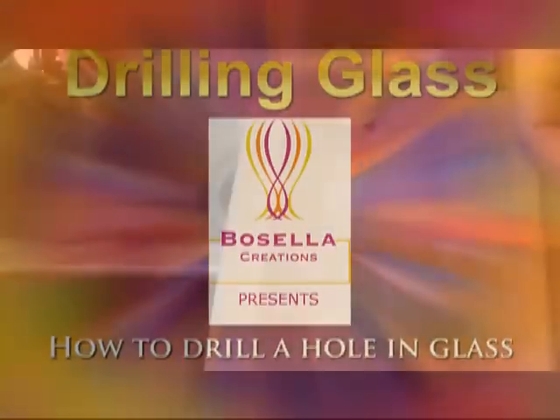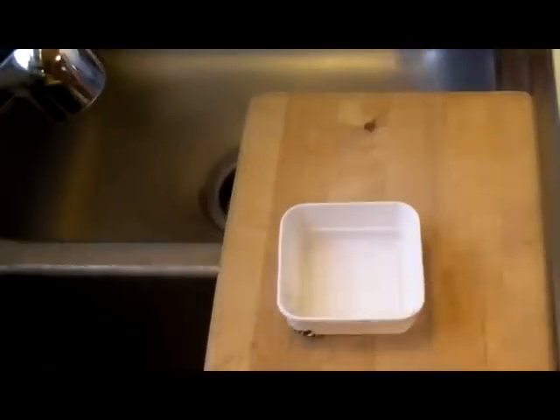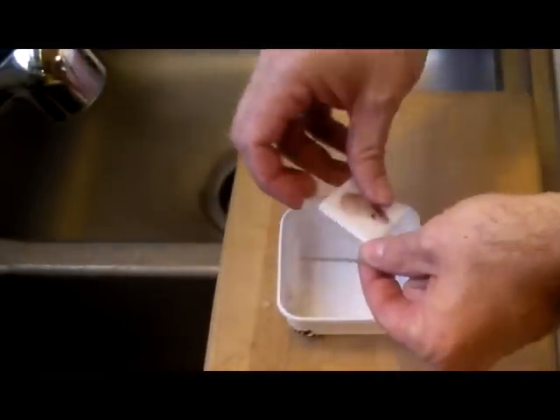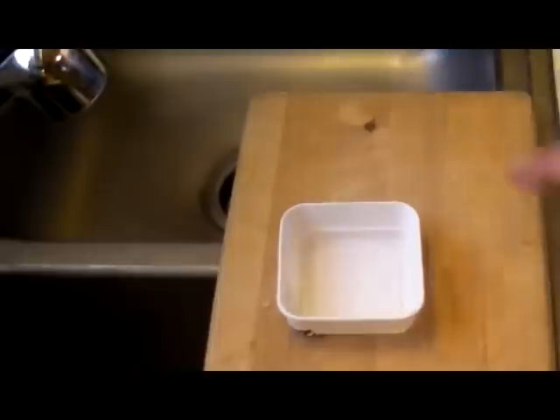Welcome to our glass drilling tutorial. You're going to need a number of items: a plastic container to hold the water, a piece of glass that you can put your piece of glass on to help keep it from breaking through, and a variable speed drill.